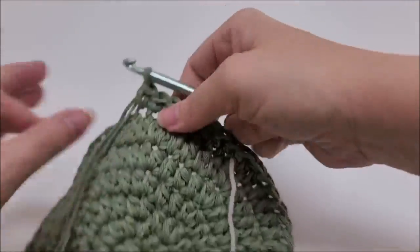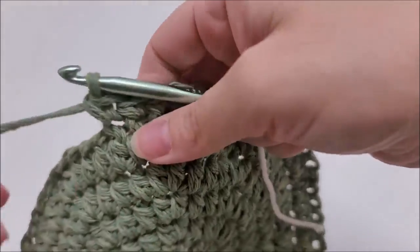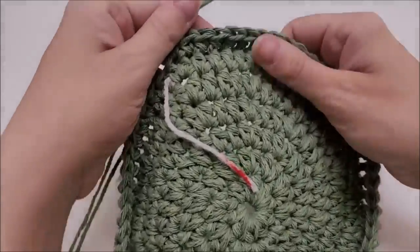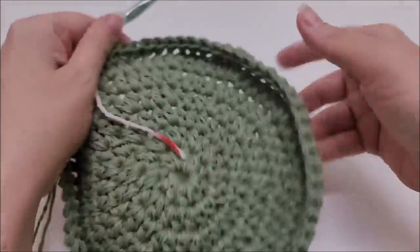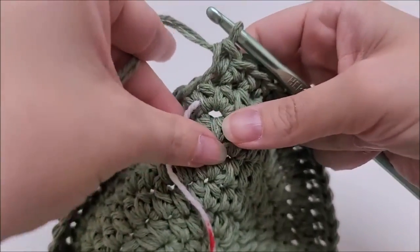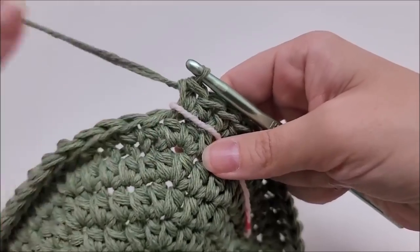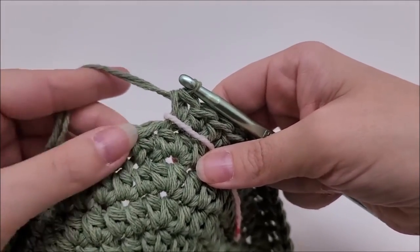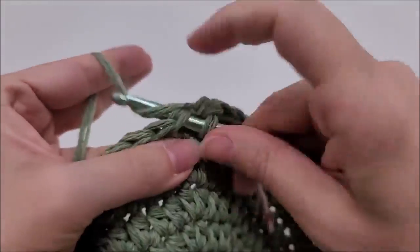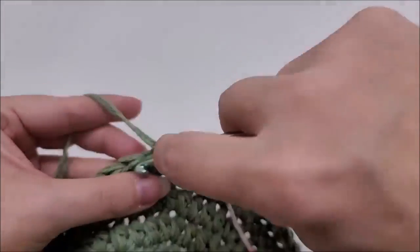On the opposite side you'll see there's a ridge back there - we'll use that later. Continue working one single crochet in the front loop of every stitch. At the end of round seven it's okay if your work is flipping up - that's fine. You should still have 60 stitches. For round eight, we're going to work another round of single crochet but through both loops this time, one single crochet in every stitch all the way around.